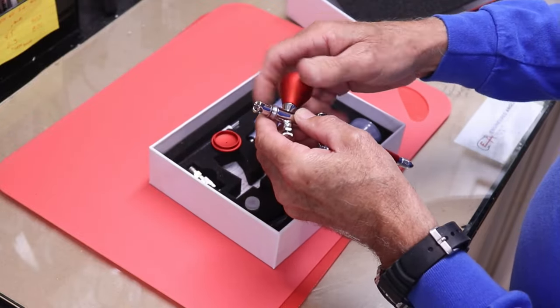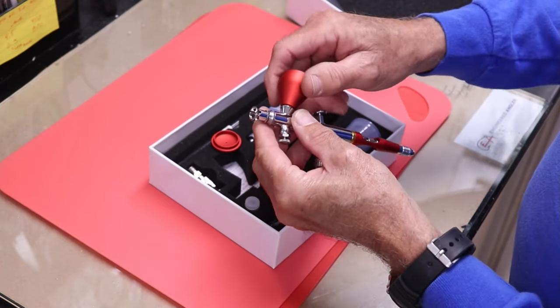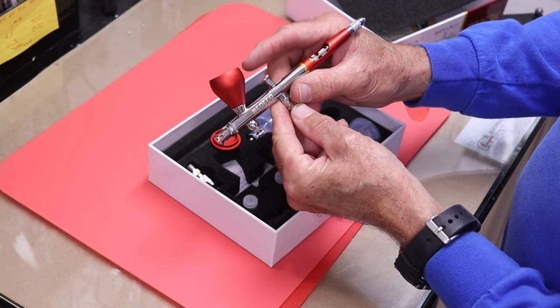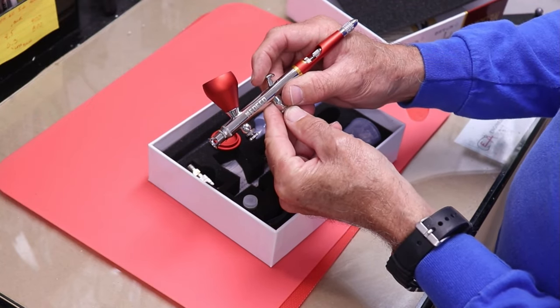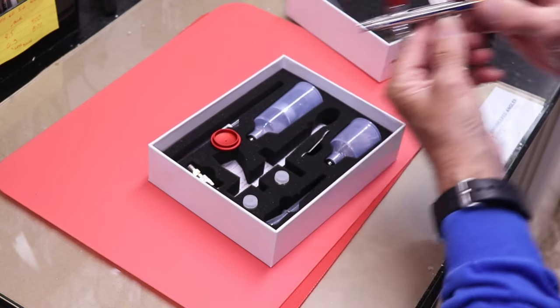I think this is a 7-milliliter cup reservoir with a lid. The cup is aluminum and unscrews — kind of nice, very light. It does have an o-ring, which is necessary. This is a double-action gun, so you push down for air and pull back for paint.